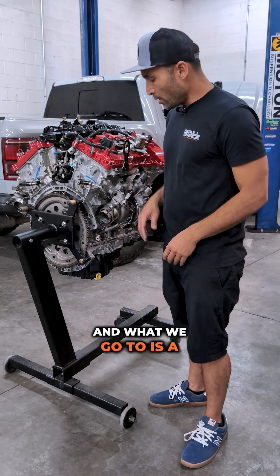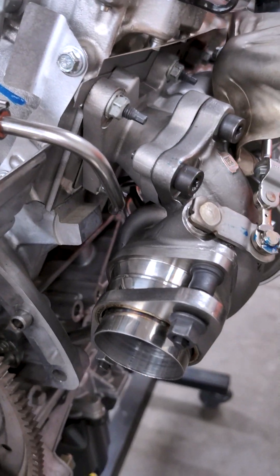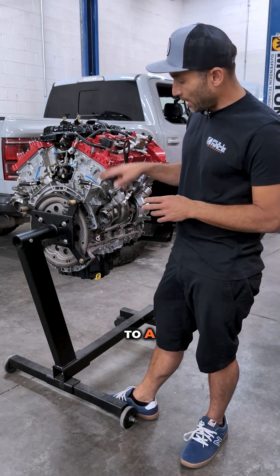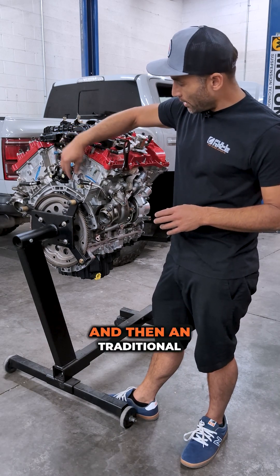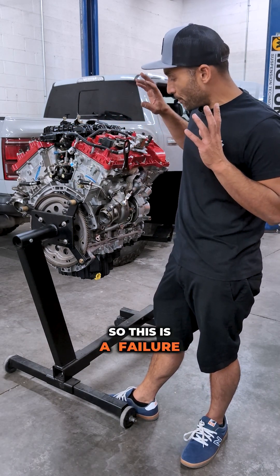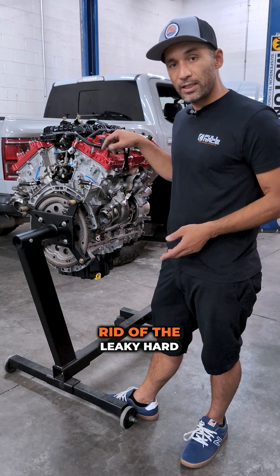What we go to is a beautifully crafted billet stainless steel TIG-welded bulkhead that goes to a stainless hard line, proof to a flexible hose, and then a traditional AN sealing surface on the end. This is a failure-proof, super reliable solution to get rid of the leaky hard lines.